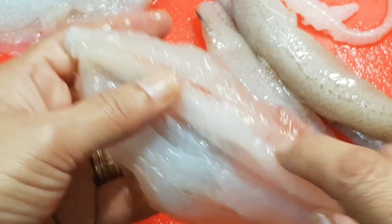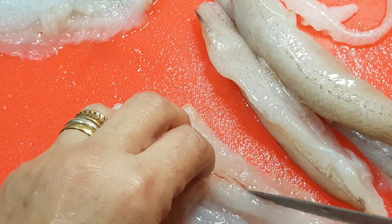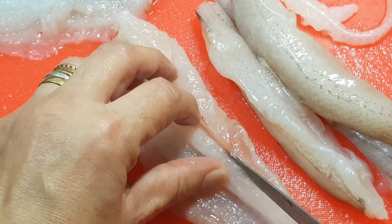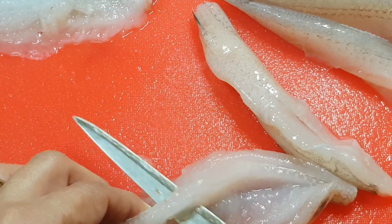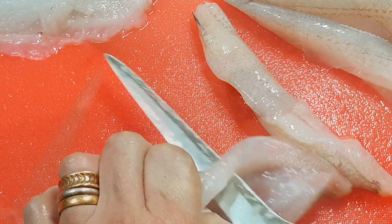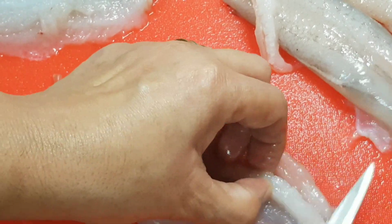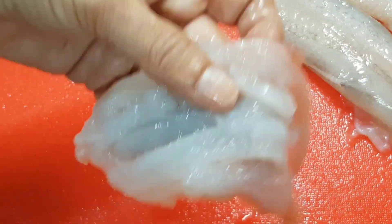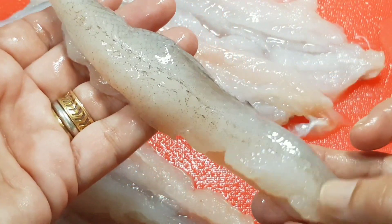I use my finger to feel the soft cartilaginous centre bone and slit around it on the other side of the bone also lengthwise. I now place the tip of my knife under the centre bone and sliding it, I slit the bone from underneath and out. Please note, this step of removing the centre bone is optional — I do it only in the case of large-sized Bumbils, not when using the smaller ones. Now we have a boneless fillet-type cut from each Bumbil.